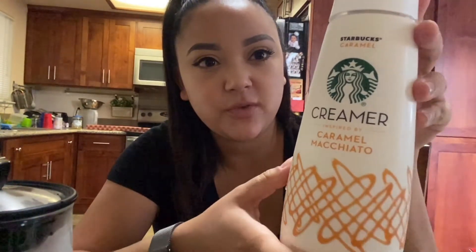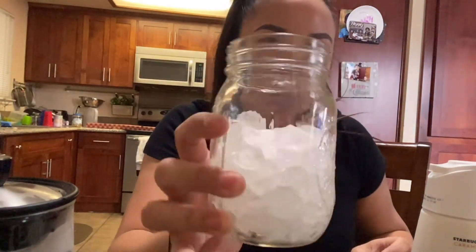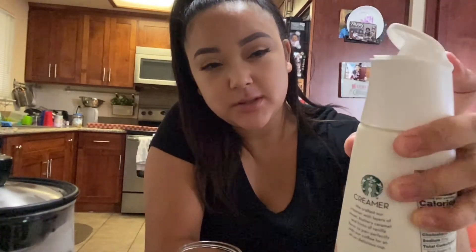I grabbed this creamer that I've been seeing people use and I also saw a commercial for it — it's the Starbucks creamer in caramel macchiato. They didn't have it at Walmart; I found it at Bel Air. So I got my glass with some crushed ice in it and I'm gonna pour some in.